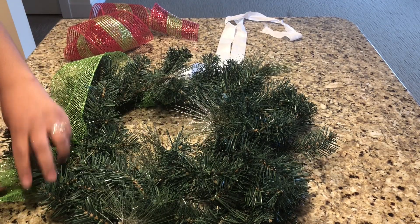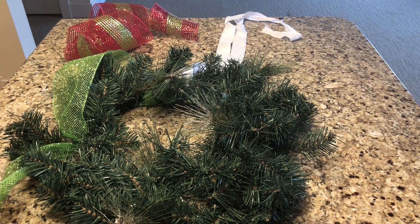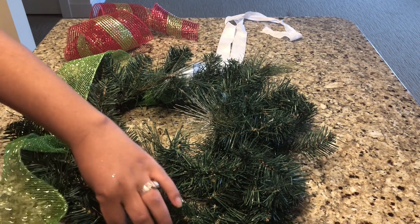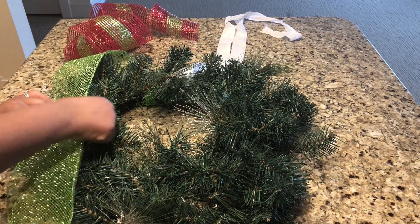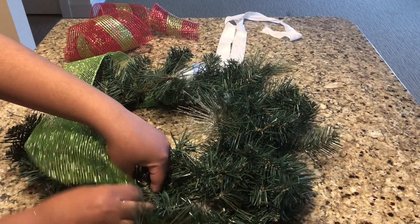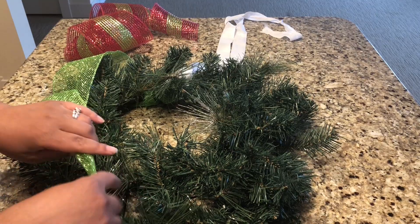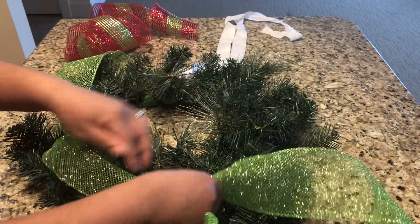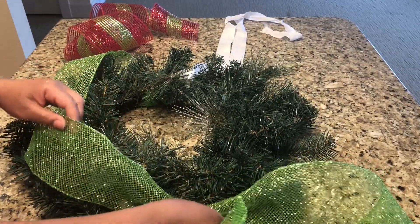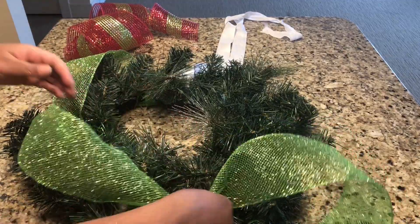When I'm decorating my Christmas wreath, I like to get a feel for how I want my mesh to sit on it. Sometimes you can see wreaths with mesh going behind it, or some going in the front. For this one, I'm going to focus more towards the front with a couple of things behind it. So what you'll see me doing is a lot of touch, feel, and go — just finding where I want my mesh placed. I'm using the pinching method to attach the mesh onto the wire inside the wreath so everything holds together and nothing falls off.